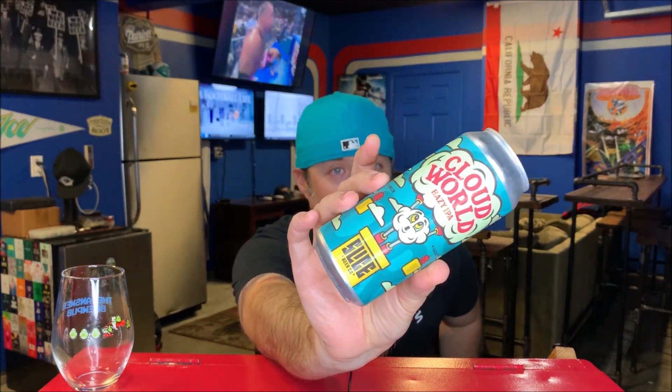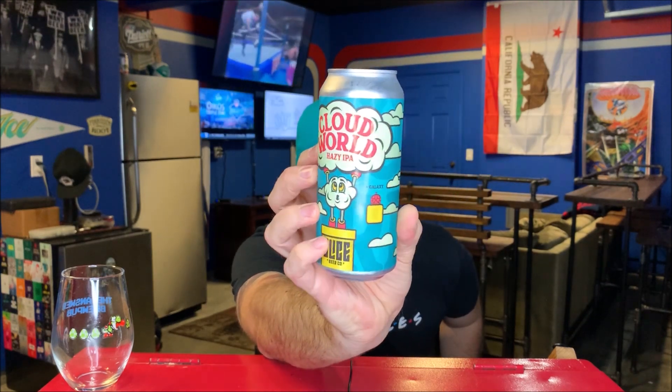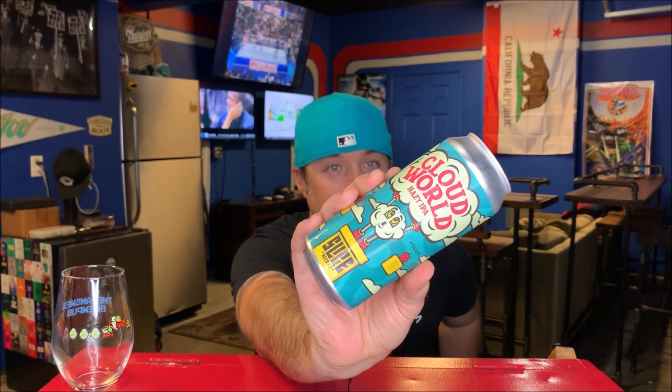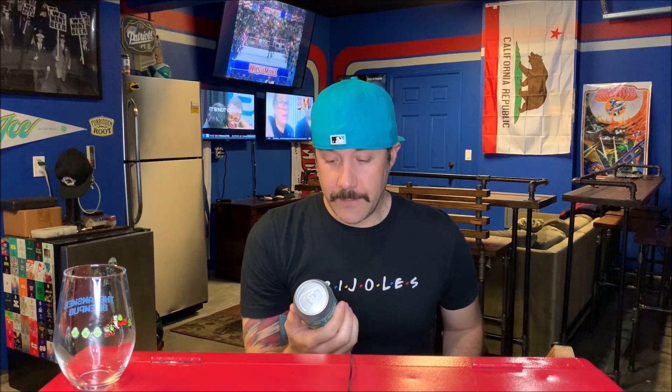This beer is Cloud World, and it says per the can: Hazy IPA. I love this can art — it's like a Mario kind of style. There are the pipes, the clouds, little blocks with hops coming out like coins. This is rad, super cool artwork.